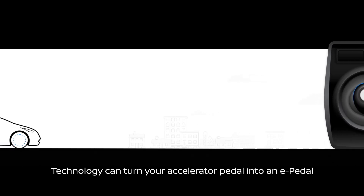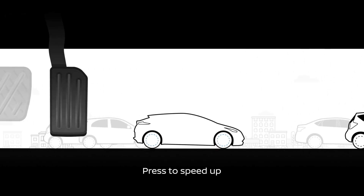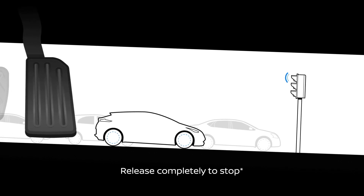Nissan's e-pedal switch, meanwhile, will allow customers to choose between the standard level of accelerator lift-off you'd find in today's Leaf and a far higher level of regenerative braking on lift-off. When engaged, it allows you to accelerate and slow down using just the accelerator pedal.